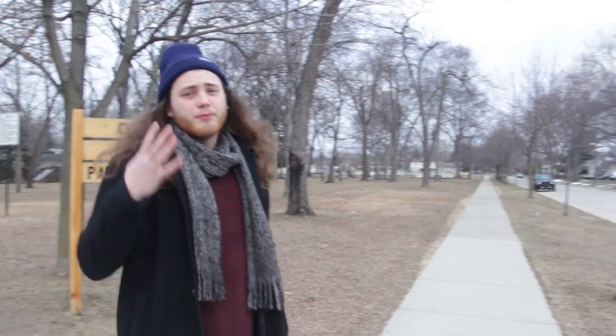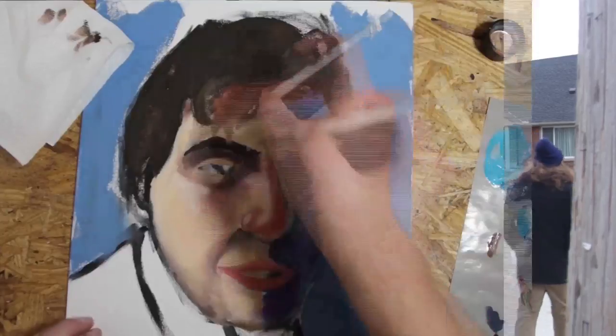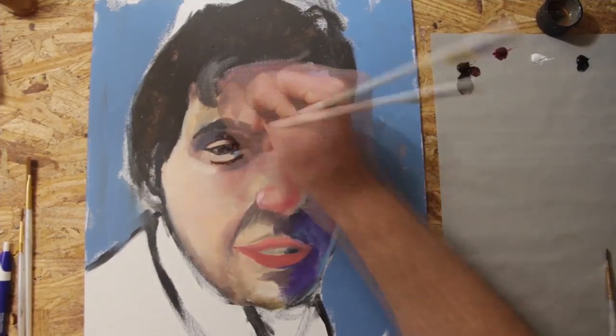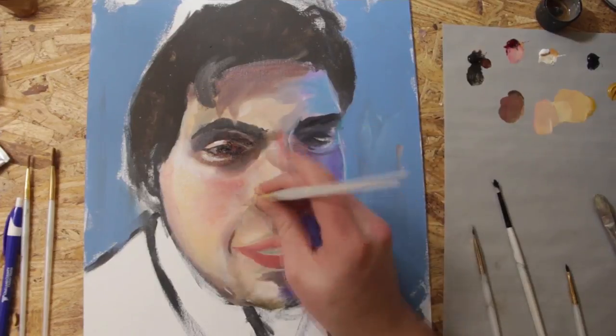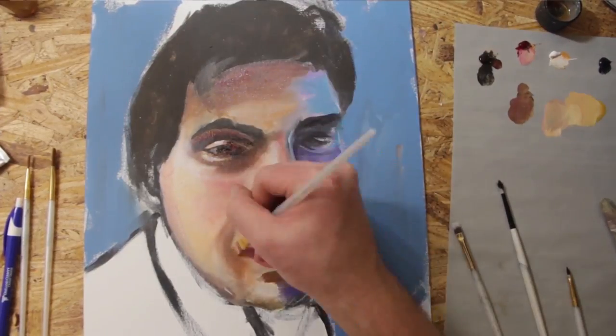All you need to do is remember three simple things and your portrait, or painting for that matter, will be bomb. The first thing you'll want to be considering while you're painting is your colors — how they relate to each other, how they mix with each other, and how they complement each other is super important when trying to make something effective happen on the canvas.